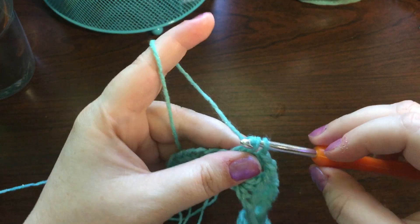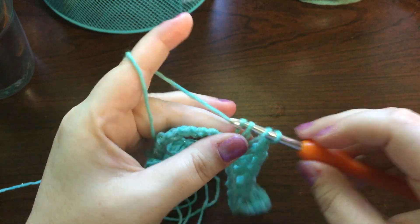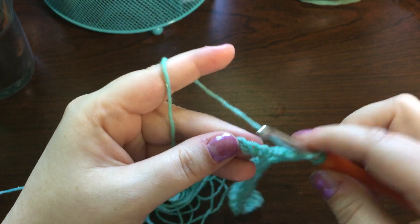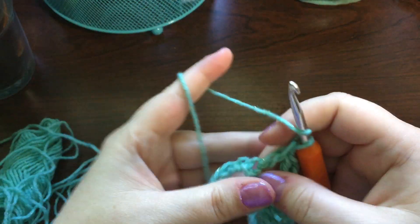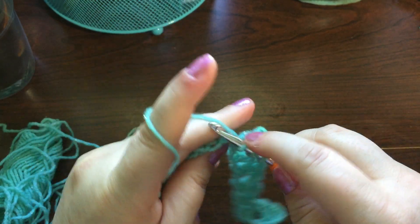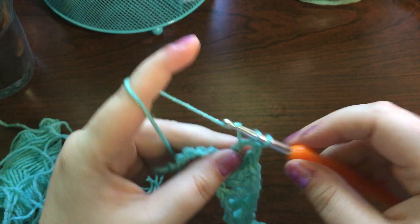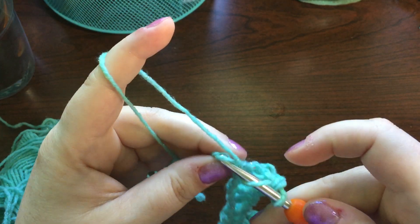Just keep going until you hit the end. This is such a wonderful pattern — it's definitely one of my favorites. This will be my fourth one that I've made, and I plan to have several made in the beautiful variety of colors they offer.